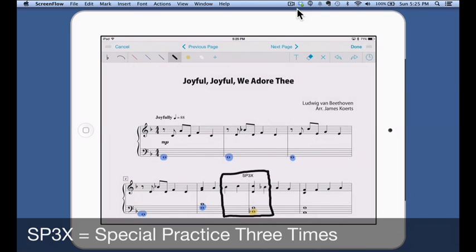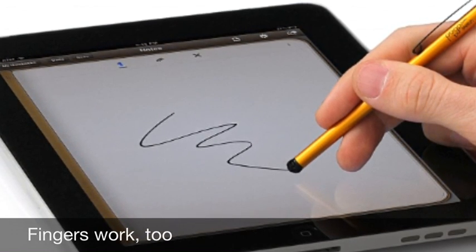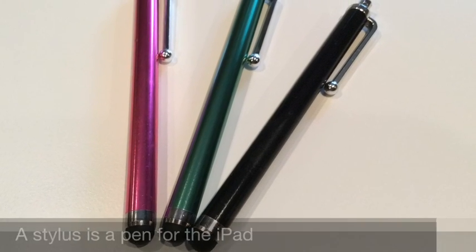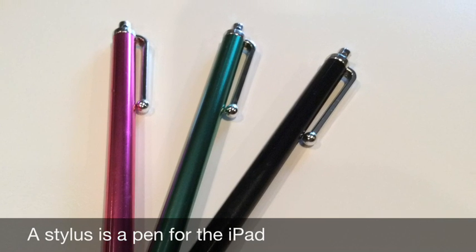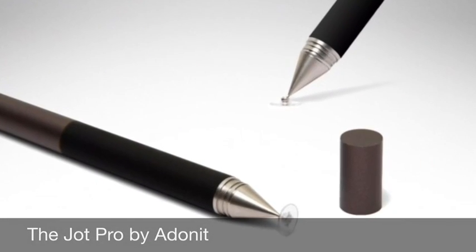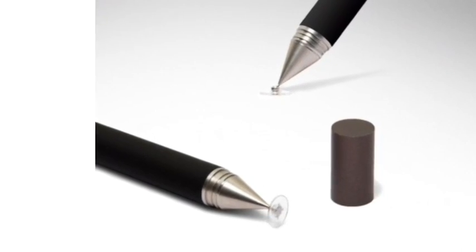For any annotation you will want a stylus. A finger works, but it is a little fat for more precise notation. Amazon has styluses in all price ranges. I buy the inexpensive ones for my studio and keep a more pricey stylus for my own use. Check out the Jot Pro by Adonit when you are ready to commit to purchasing a fine stylus.